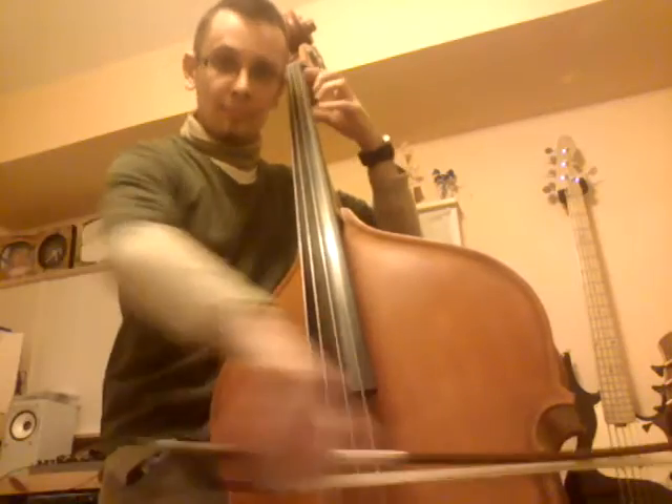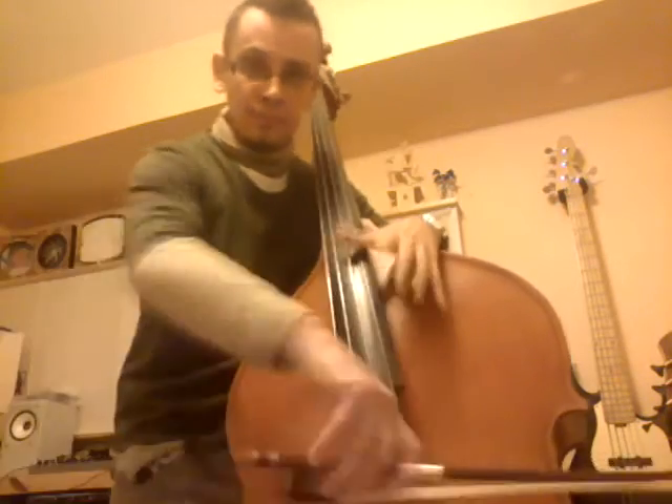And this is an exercise that you can do on all strings. On the lower E string it starts to get kind of muddy and funky, but you can certainly do it on the D string and on the G string.